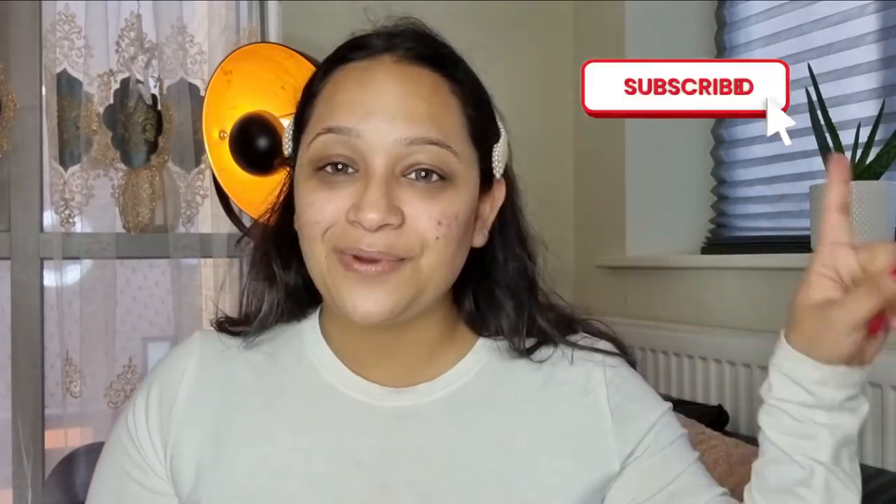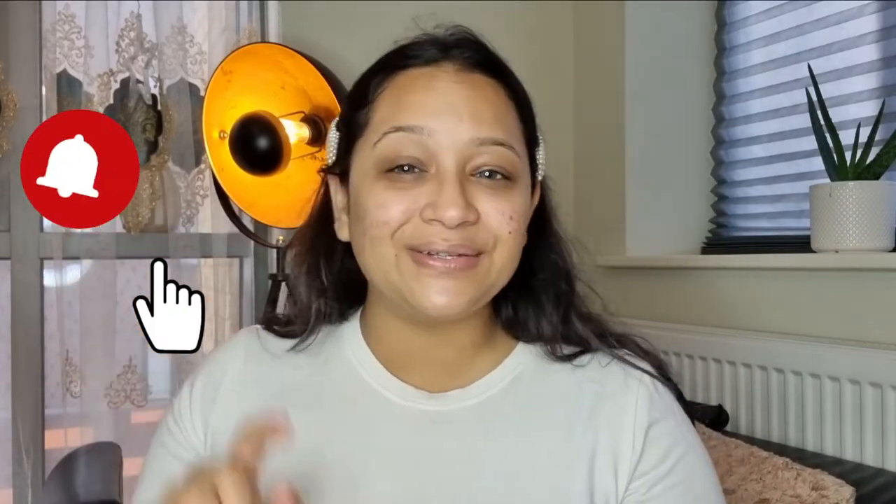I'm going to see my friend after a really long time and I'm super excited. If you're new to my YouTube channel and watching me for the first time, hello! I'm Sanya — I do makeup tutorials, lifestyle videos, and vlogs. Please make sure you subscribe to my channel, hit the notification bell, and share this video with your friends and family.